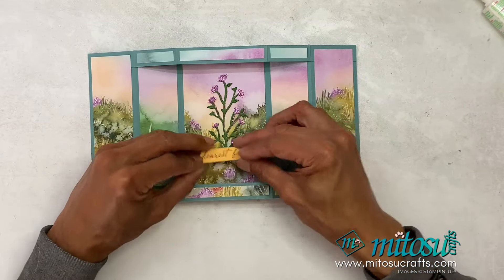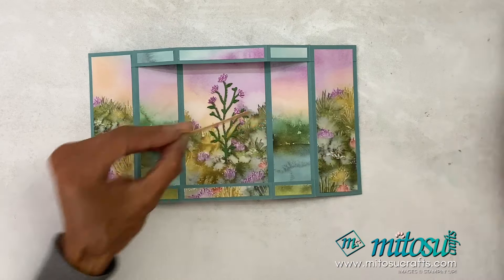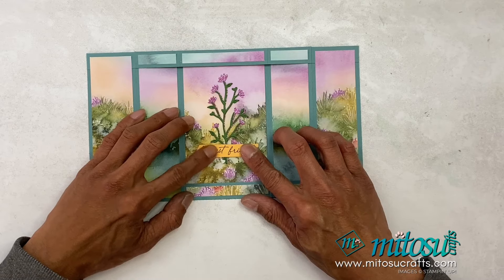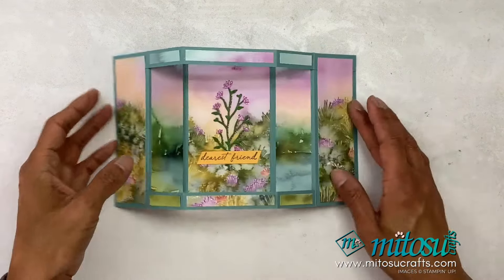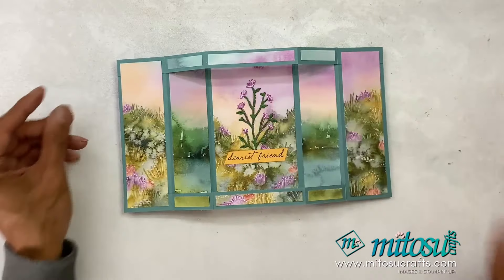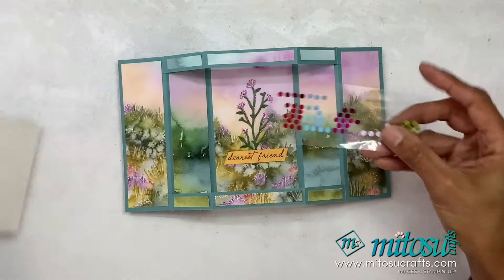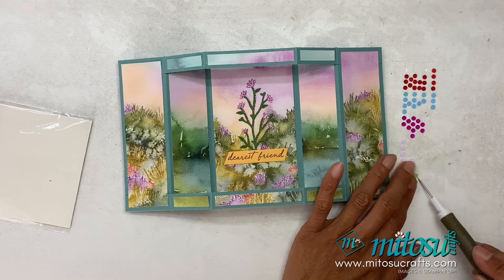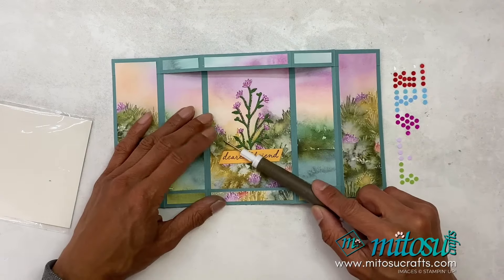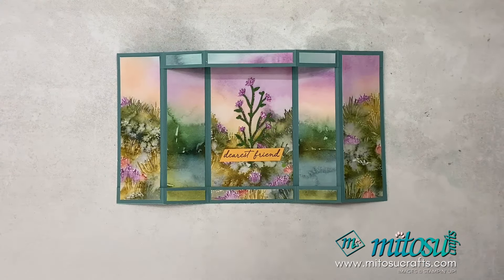So I'm just going to add this iridescent adhesive disc, and I'm just going to add some flat blings around in the greens, just to add some more interest on there. And there we go.